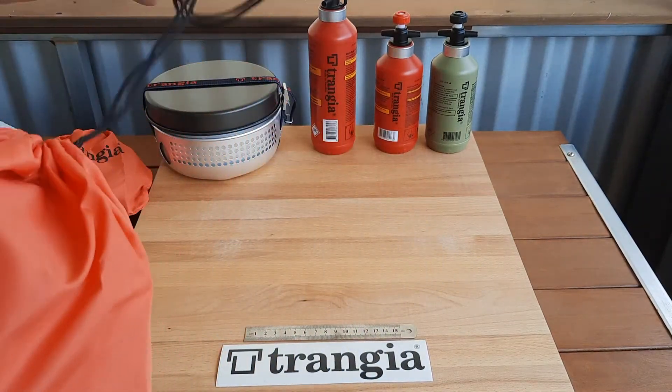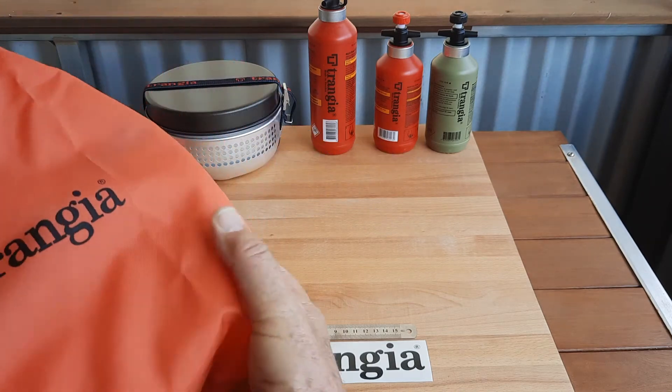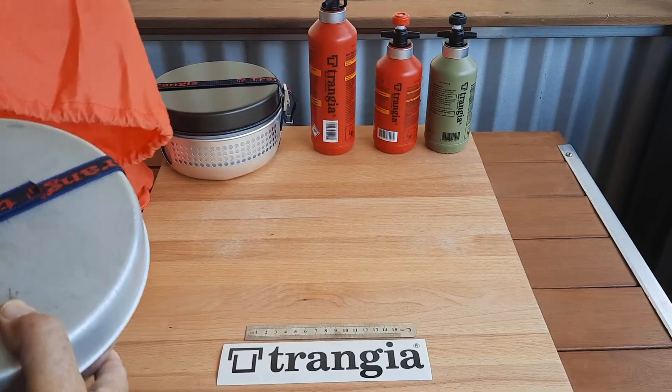I bought the bag extra, once again, to keep everything in one place and to keep any soot, dirt, or cooked food away from other items.